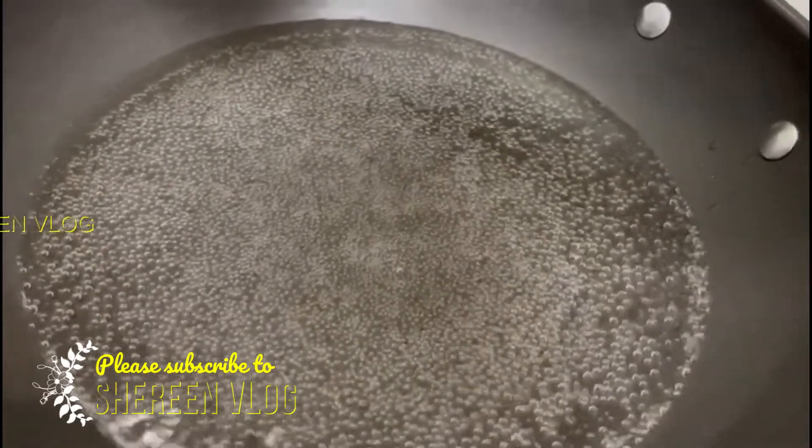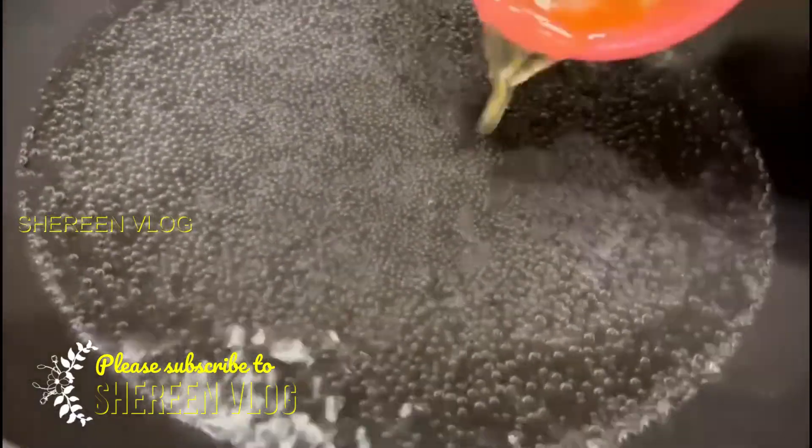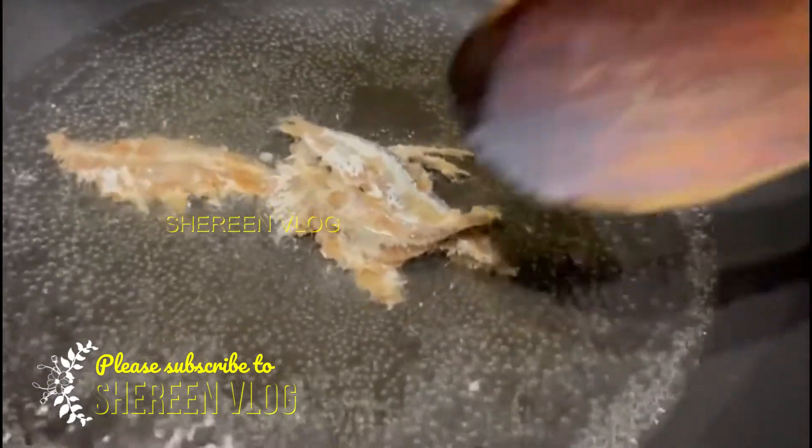We will take some hot water and we will use this hot water in the recipe.